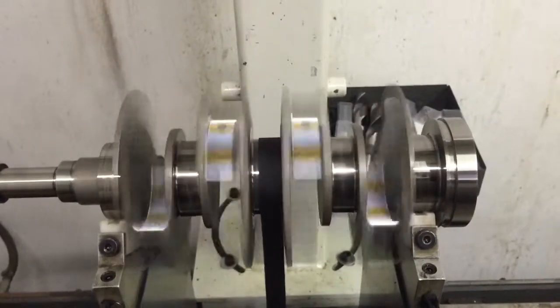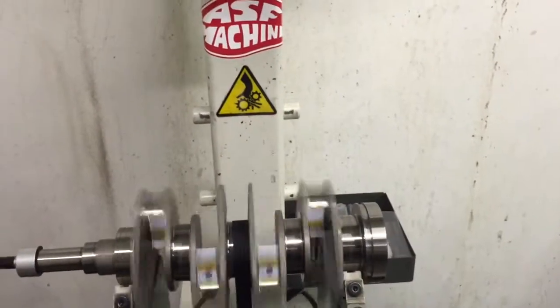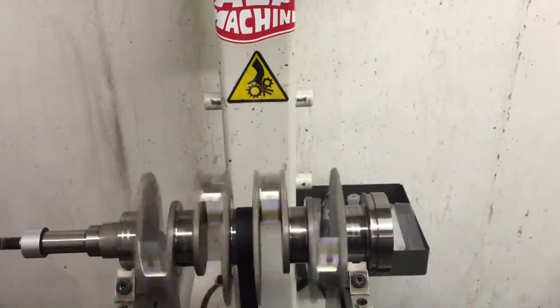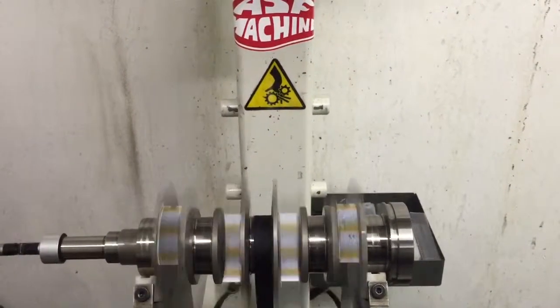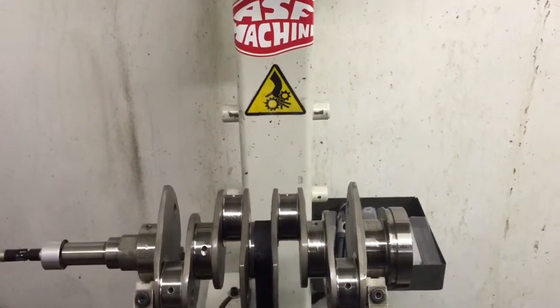It uses strain gauges to measure the imbalance. Just for reference, we've balanced Subaru cranks that have been upwards of six grams out of balance in the front or the back, which at about 8,000 RPM is in excess of about 60 pounds of centripetal force.